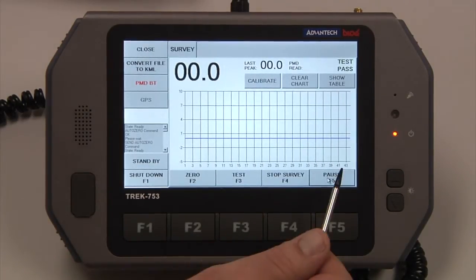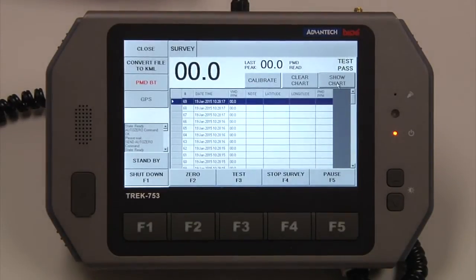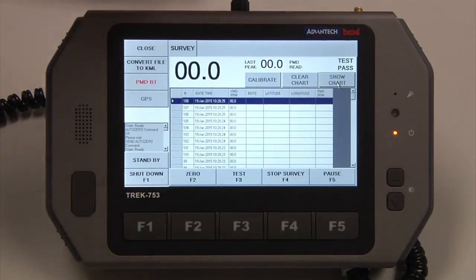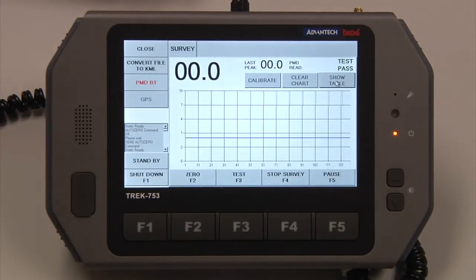Right now this is the chart view, and we also have a Show Table option. This is the table view — it gives you the date, time, and the ppm reading of the VMD. To go back to chart, we'll just hit Show Chart, and our chart is back.